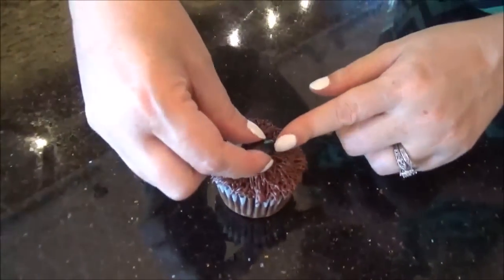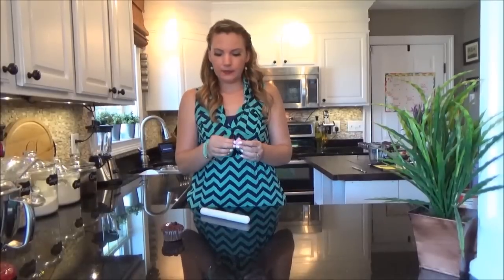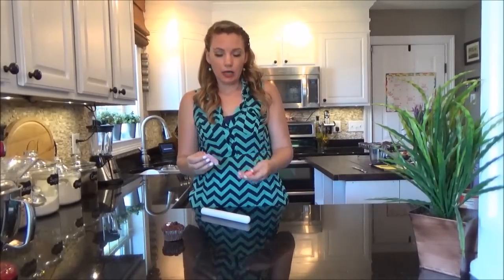He's looking really cute. I've got his eyes done and now we're going to make his nose using a black jelly bean. And for his tongue, we're going to use a pink Starburst. I'm going to smoosh it up a little bit to make it easier to roll out, take a little piece off the corner, then mold it into the size of the tongue he needs and place it on his face.